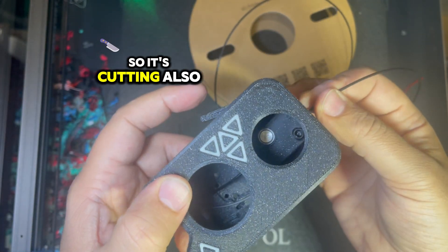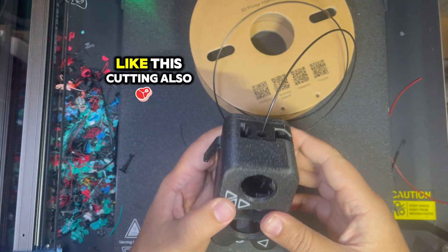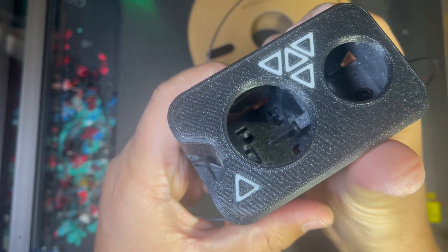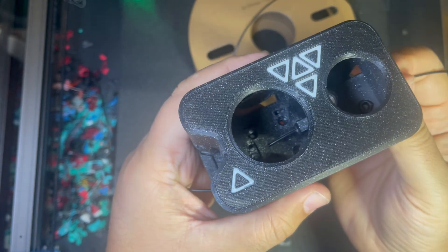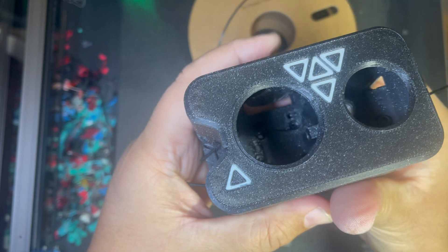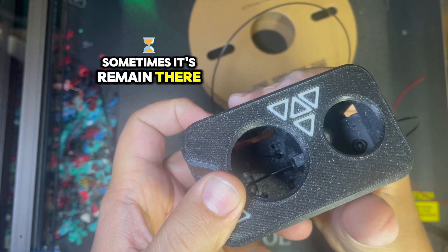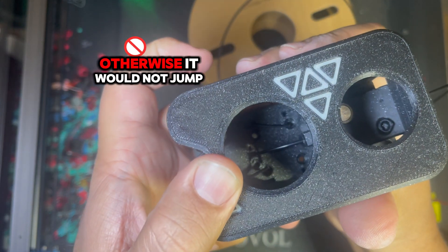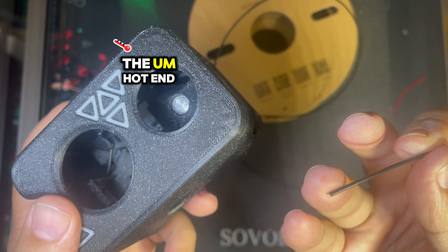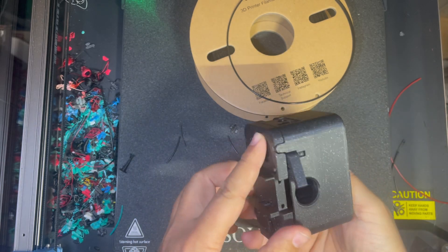It's cutting PLA+ as well. You saw — sometimes it jumps, sometimes it remains there, but that doesn't matter. Because otherwise, if it doesn't jump, it will remain into the hot end. So that's how it works.